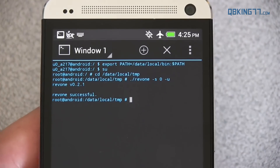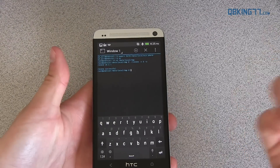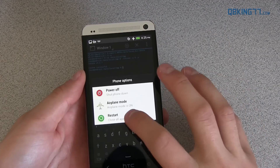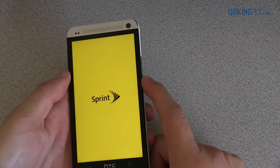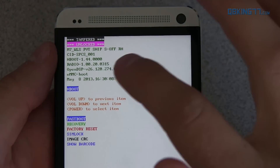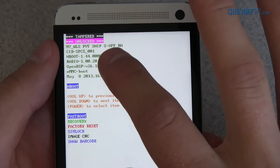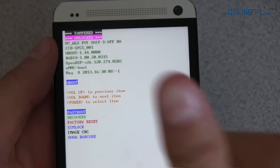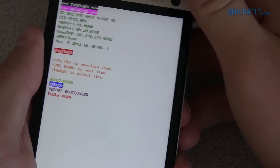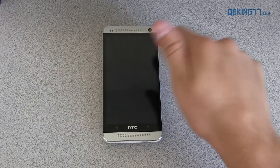So we should now be S-off. What happens is our bootloader might say tampered on it, which some people don't like — it's not a big deal for me, but I can show you how to get rid of that. First, I want to show you that we should have S-off now, so I'm going to hit restart and hold volume down while it's rebooting — that should take me into the bootloader. Now in the bootloader, you will see it is unlocked. It does say tampered up there — you can get rid of that, I'll show you how to do so right after this — and you'll see it says S-off. So there we go. I'm going to press the power button and select reboot.